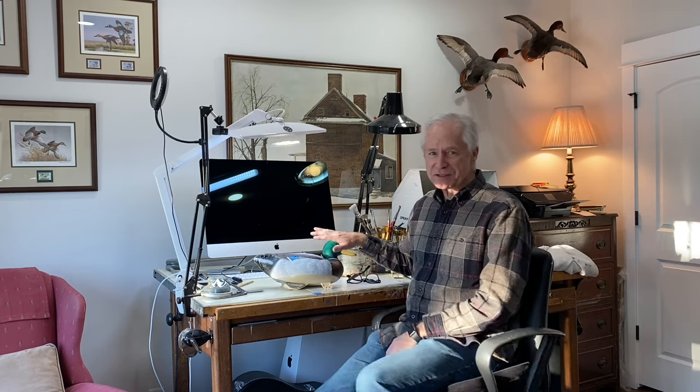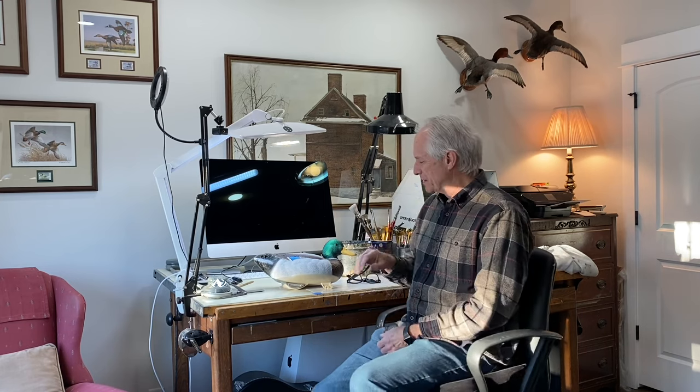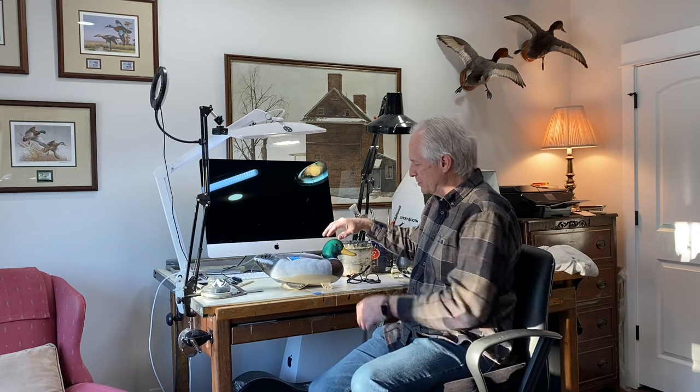Let's get started on this Drake Mallard. This is a plastic decoy, but it's what I had available and I think we can do a quick demo. The question is: using brushes to create the iridescent green on the head of a Drake Mallard — what brushes to use, and particularly the challenge of getting a nice blend between the darker values, the greens, and then if you want to add a little blue on the back of the head. If you're valuing the content of my channel, please hit that subscribe button.